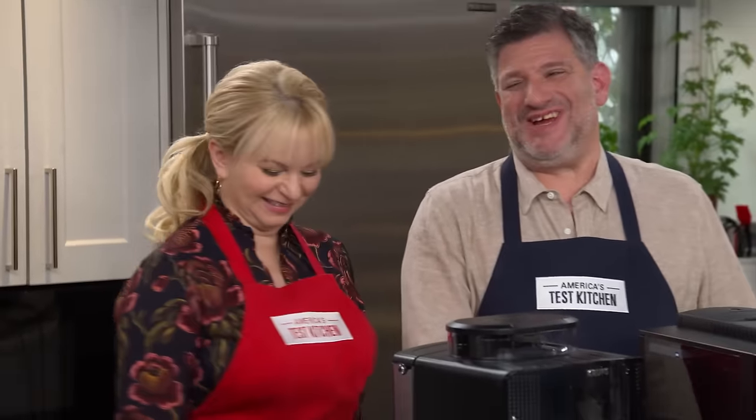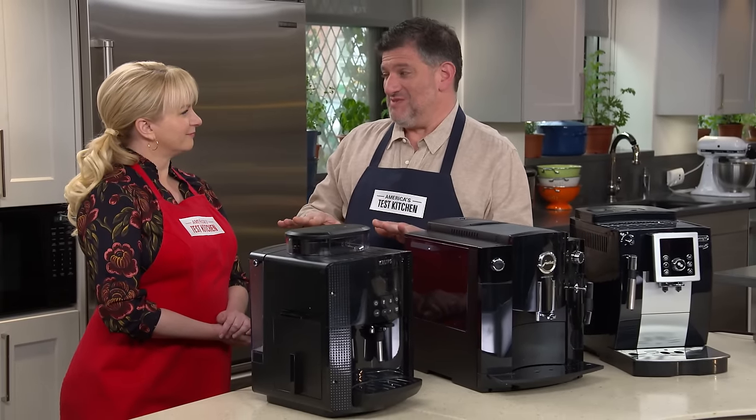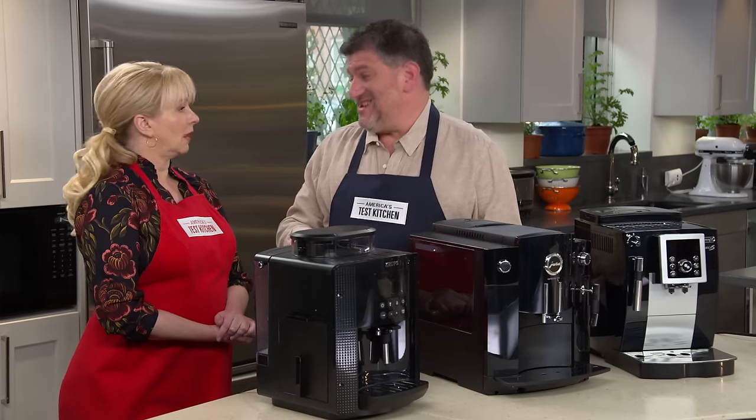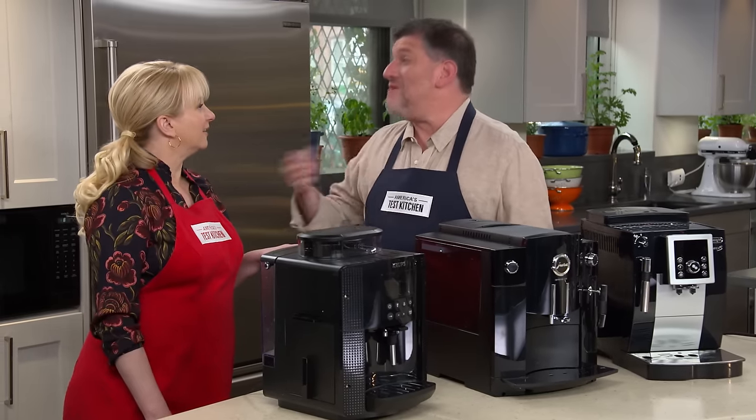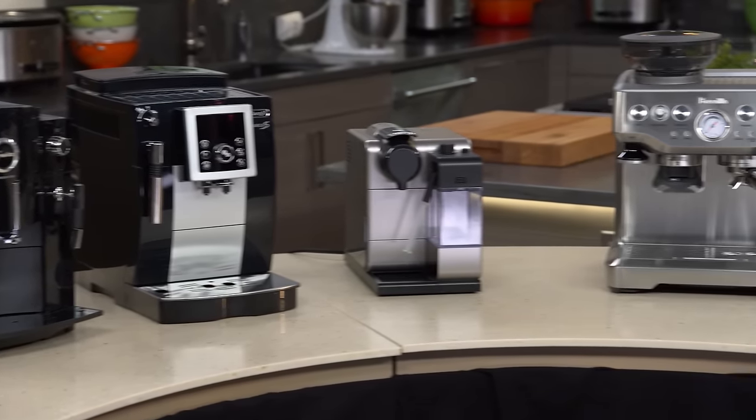Consumers pay an average of $2.70 for a single cup of plain old coffee, and a latte's going to run you around $3.78. So does buying an espresso machine for home use make some sense? You're going to have to drink a lot of shots of espresso to make up the cost of one of these. Guess how much you can spend on a home espresso machine — $8,000. That's more than I paid for my first car. We decided to cap the cost for our testing at $1,000. We have six machines, none of them cost more than $1,000.